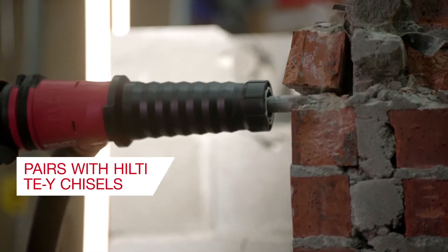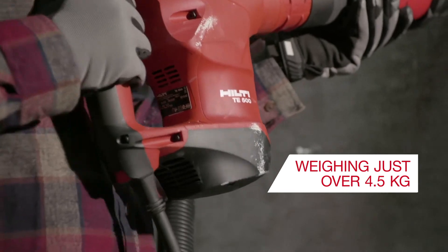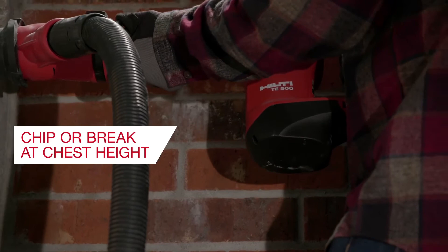Backed with impressive power but only weighing just over 10 pounds — less than similar demolition hammers on the market — workers can chip or break at chest height with less fatigue without sacrificing performance.